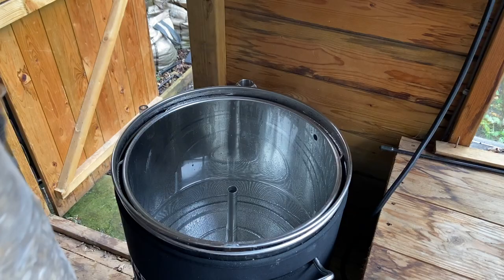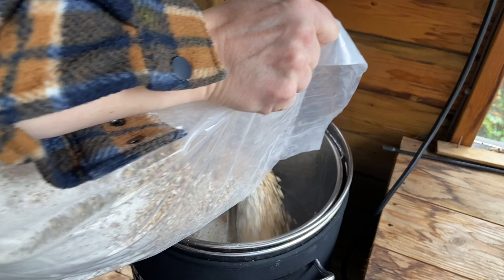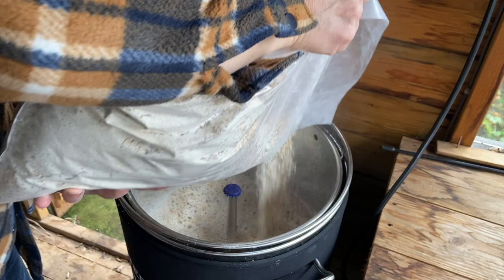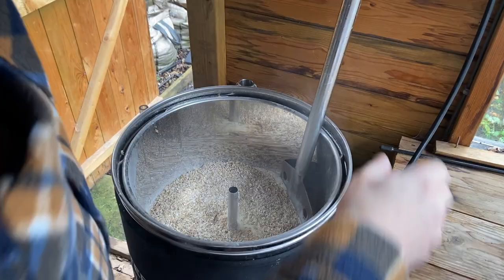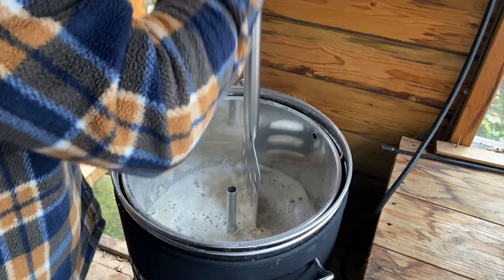Turning off the pump, closing the valve, taking out the arm. Now it's time to mash in. All the grains are already mixed. I normally put about half in first, give that a good stir, and then put the second half in smaller batches. Oh, very dusty!